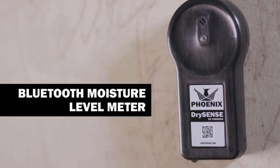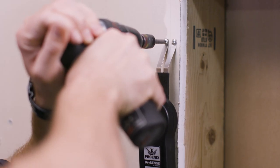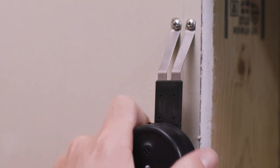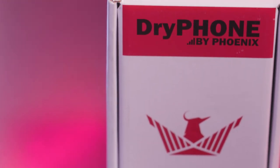Need to track your moisture levels? You need Dry Sense. The Dry Sense is a penetrating Bluetooth moisture level meter that also works with Dry Link. The included pins are meant for wet drywall, while an additional accessory allows you to measure moisture levels in harder materials like wood. It's never been easier to gather, interpret, and archive information.